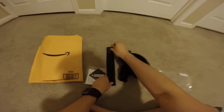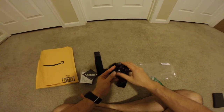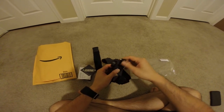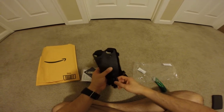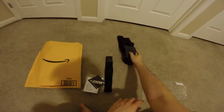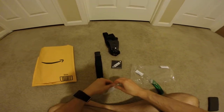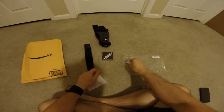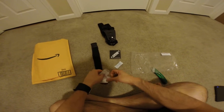Comes with a strap, and there's the mount itself. You can rotate it any way you want, which is good. And then here's the GoPro mount. We also got this to keep it from moisture.